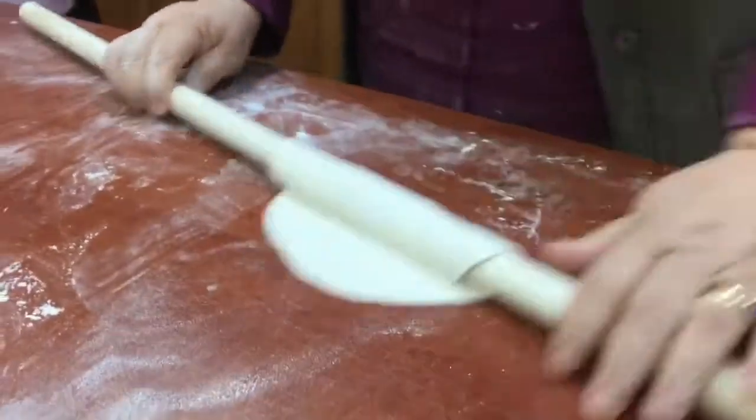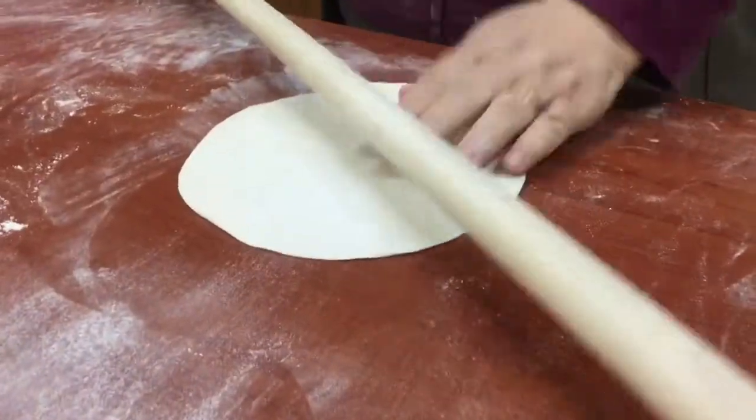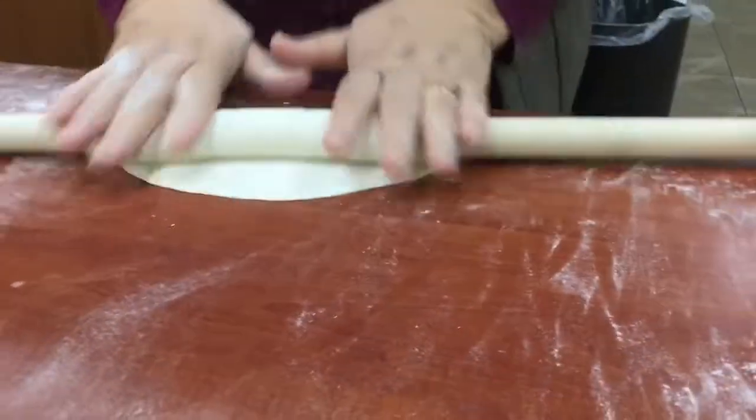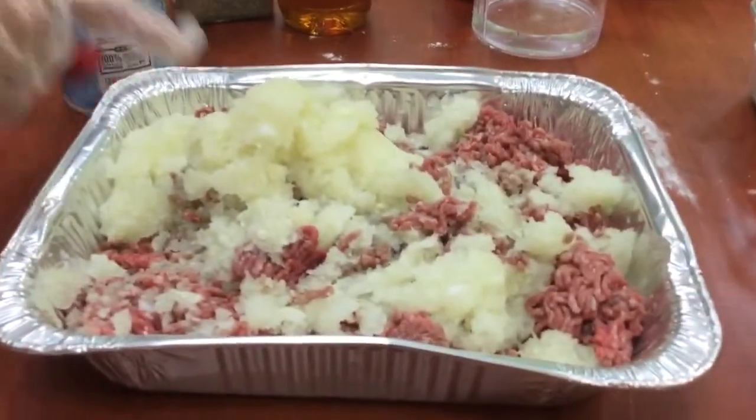The taste is different when you buy vegetables in season, and the price is better — everything is better. That's why we use dried vegetables and keep the meat refrigerated. We'll have our filling for our Che Borac ready.